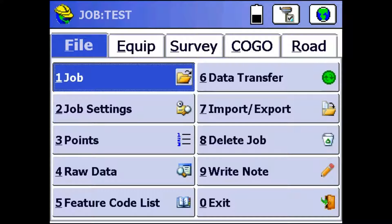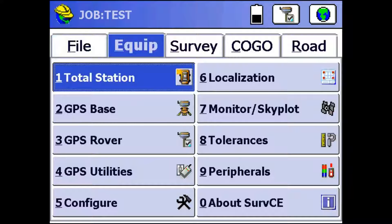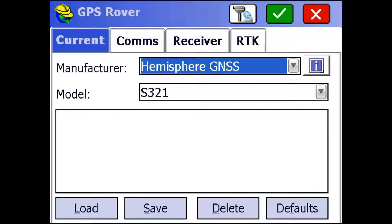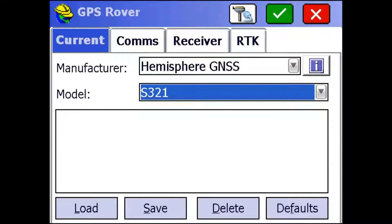Alright, so the first step is we're just going to go to the Equip tab right here, and then we're going to click on GPS Rover. This is going to bring up our Rover screen and it's going to ask us for the manufacturer and model of the receiver. We are using the Hemisphere S321, but if you're using something else, you can select it using the dropdowns on the screen.